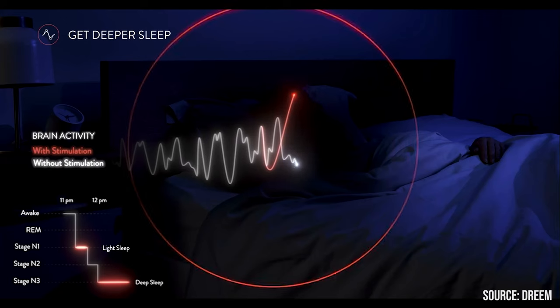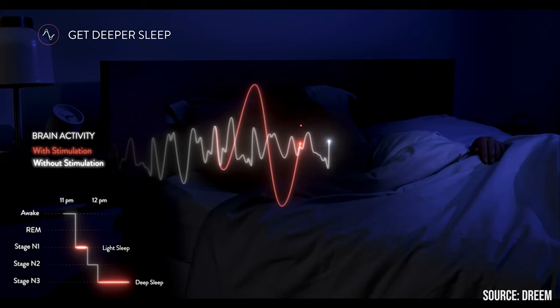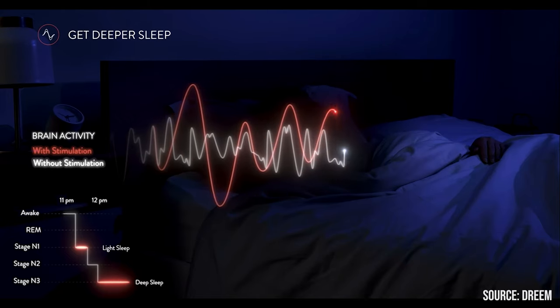My biggest complaint about this device is that I simply can't access all their features. They actually have two different versions — one for Europe and one for the United States. The European one comes with things like pink noise and deep sleep enhancement, which is supposed to improve your sleep quality. But due to FDA regulations, they can't enable these features in the US version, which is something I didn't realize until I got the device and reached out to their customer support team. It's disappointing to have a device and know that you aren't really getting everything out of it simply because of where you live.